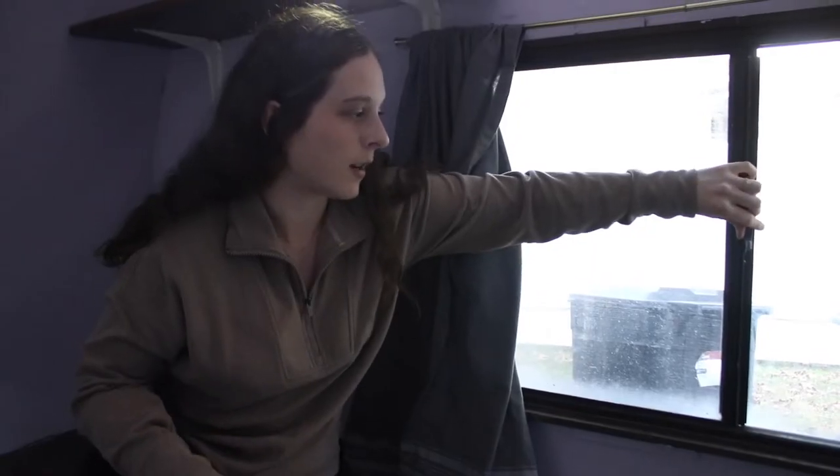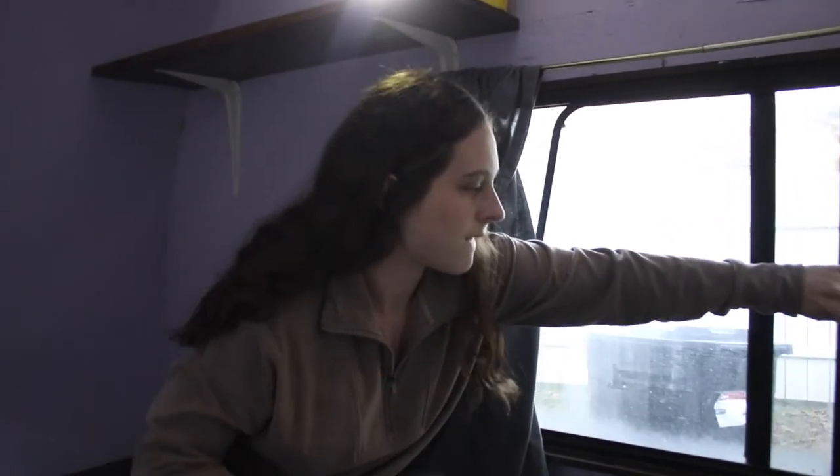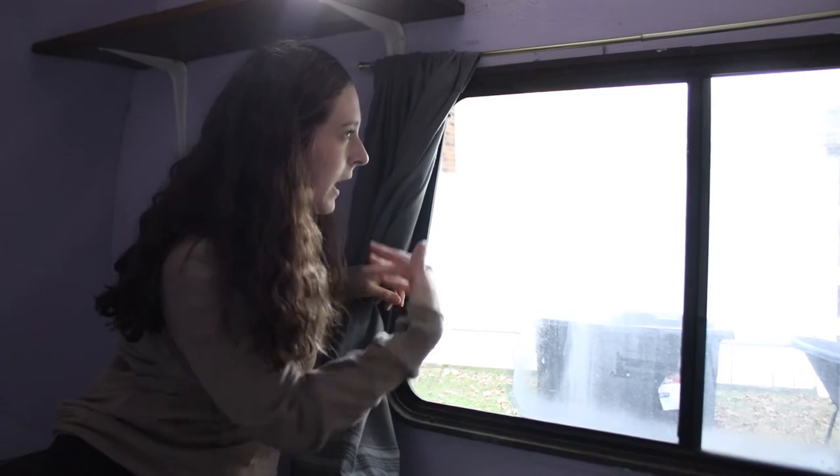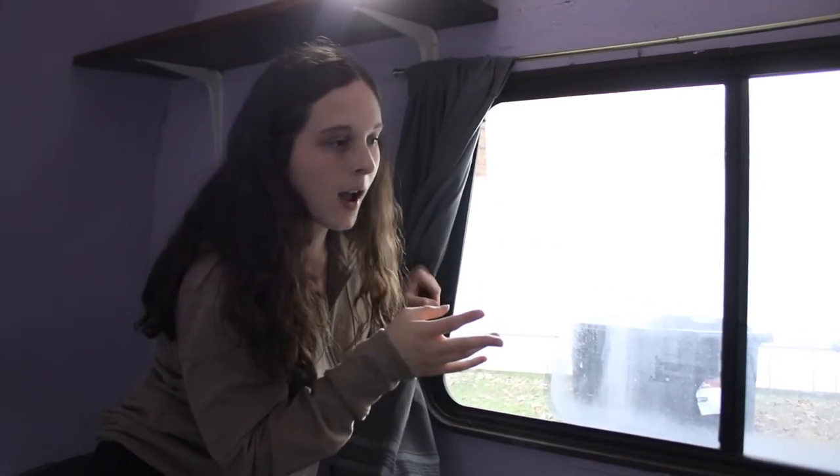So the next thing we're going to be getting is a couch bed for this. Both of these windows have the ability to open up into a screen. The screen is letting air come through, which is going to be super key during the summer hot months.